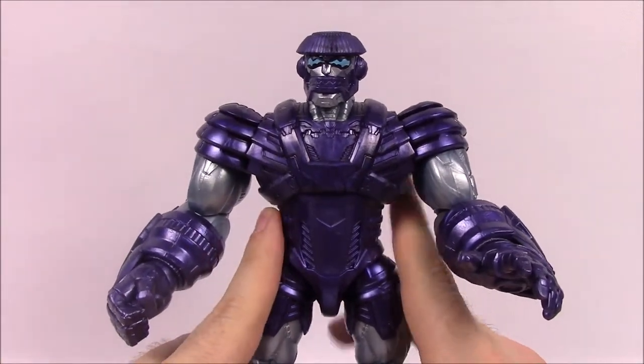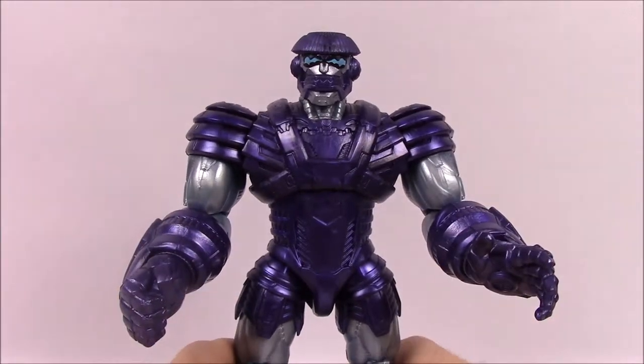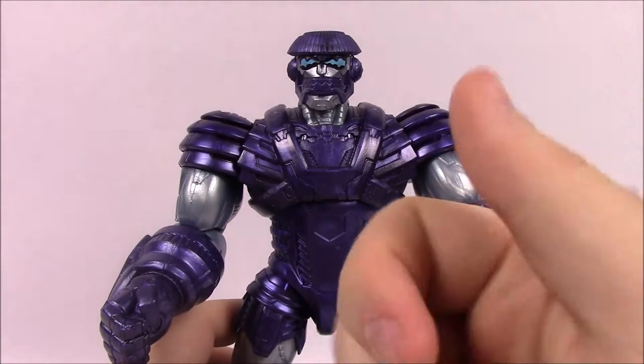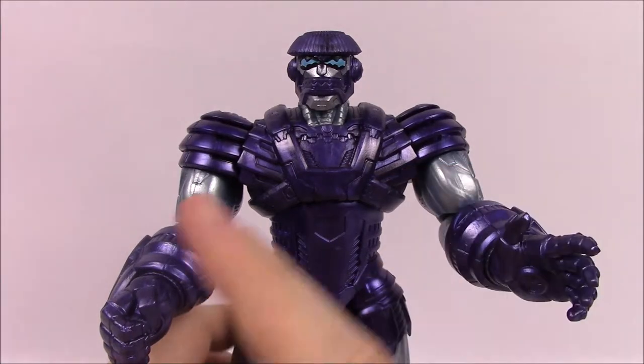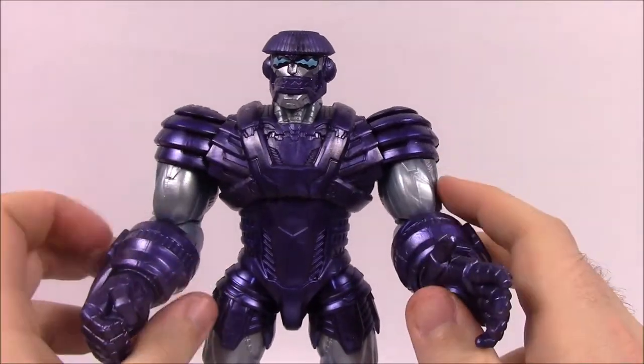So that's going to be it for this set — Marvel Legends Captain Marvel Wave 1 with the Build-A-Figure Kree Sentry. Kind of a cool set overall, though none of the figures were too fantastic. I like the plain Captain Marvel the most. If you enjoyed, let me know in the comments. Check out one of the latest Marvel Legends videos on the side and our playlist of action figures on the right, and subscribe. Thank you all so much for watching and we'll see you next time.